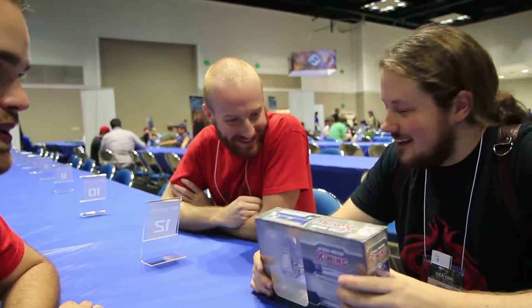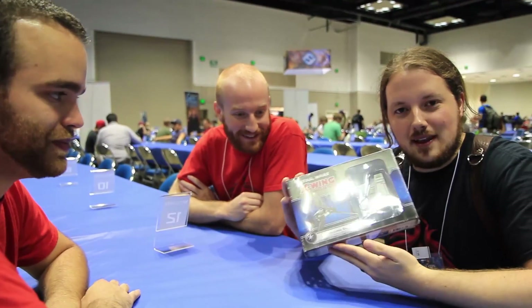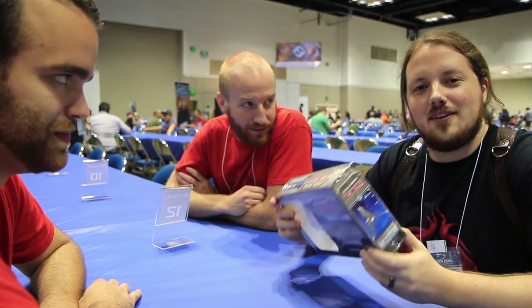Hey guys, this is Action Team Covenant, I'm with Steven, and we got a copy of the new Lambda-class shuttle that's coming in Wave 3 for X-Wing, and we are going to take a sneak peek — not a full unboxing — but a quick peek at the model and some of the cards.